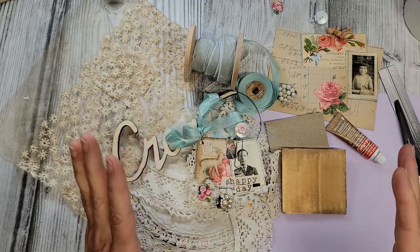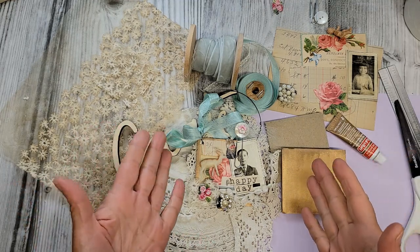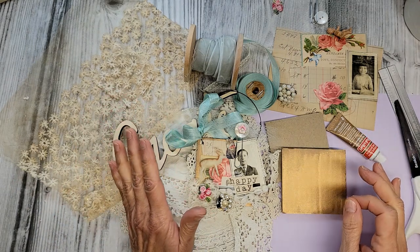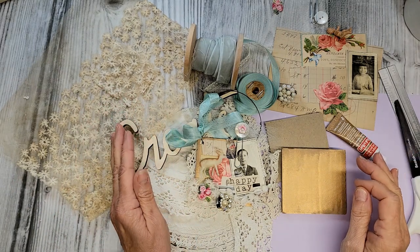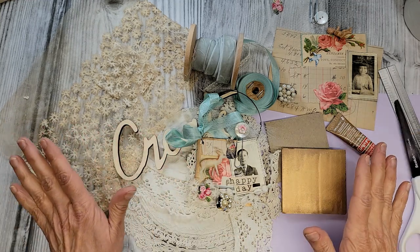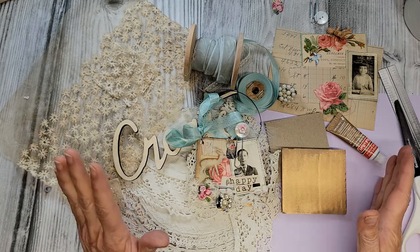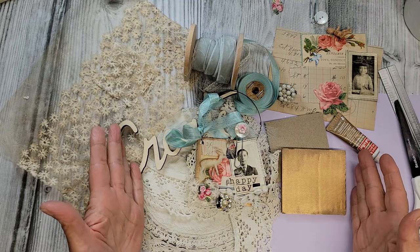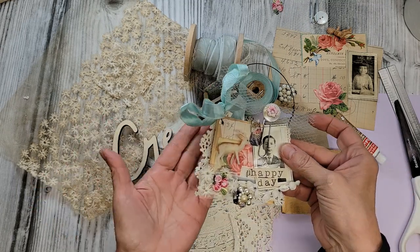Collage art really gives you a lot of flexibility. We all have our own styles, we all like to put our own twists and turns on things, but that's what makes it so special. And there are no rules here — there's no right, there's no wrong. It's just what makes us happy, and that's what we're going to be doing today.